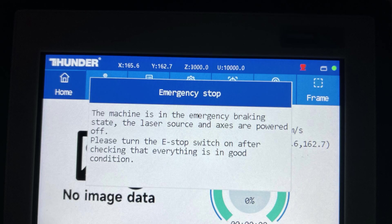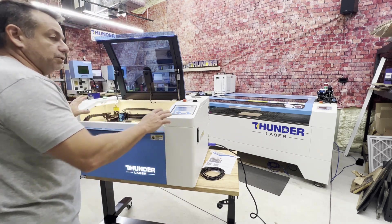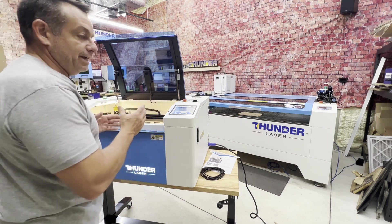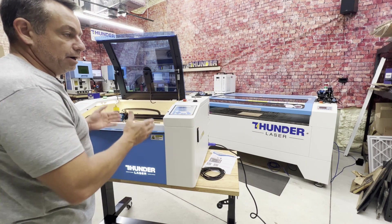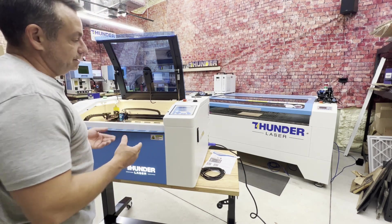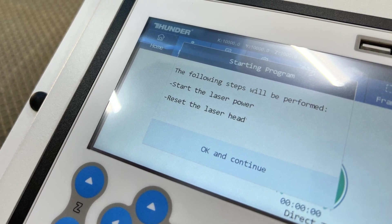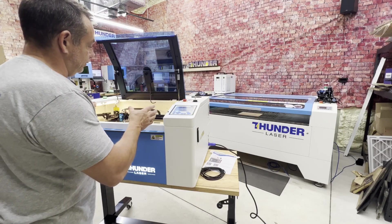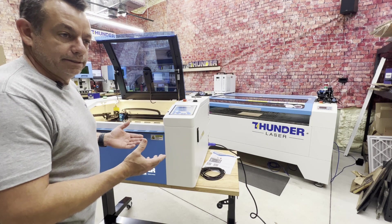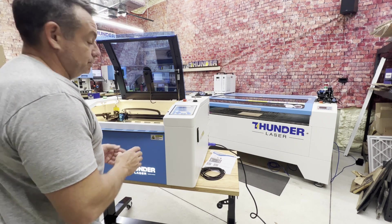Once the e-stop is released and we turn it on, it's going to go through a small procedure to home itself to the back of the machine and find out where it is. It wants to know where on the X and Y axis it is — these are all part of the startup processes. It does want you to confirm, and the reason for that is to make sure you didn't leave something tall inside. There are some precautions built in to protect the machine.